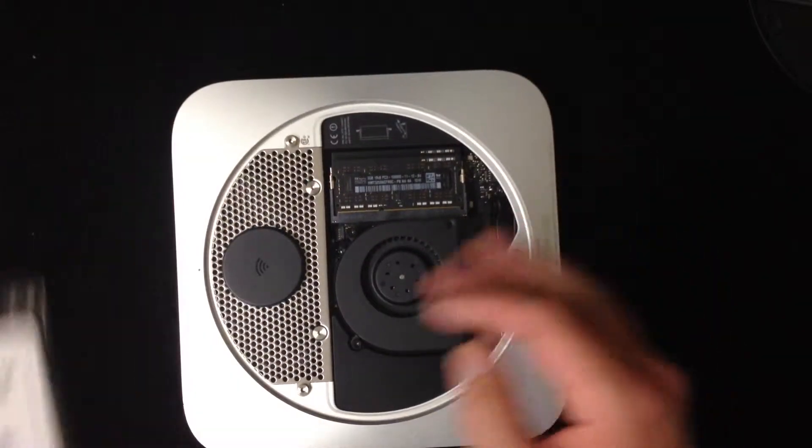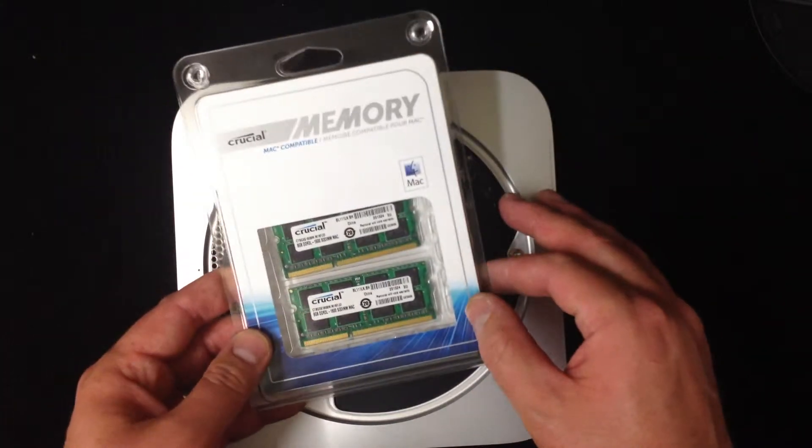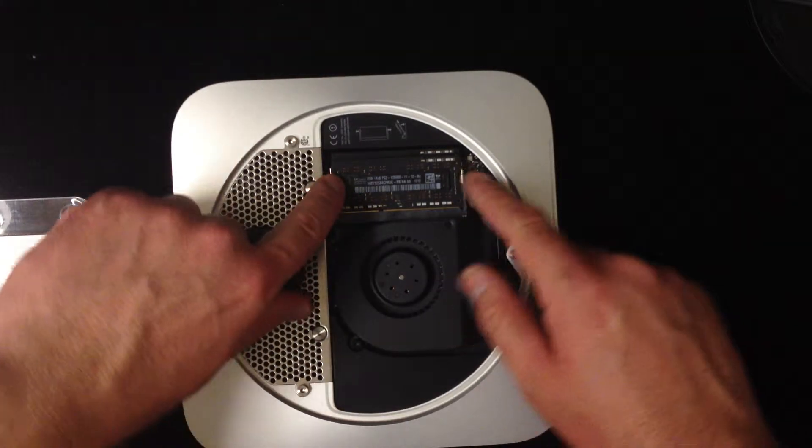I purchased some new RAM — this is two 8-gig chips, so I'll max out the memory capacity of the Mac Mini. I got this from Crucial, it cost me $130.